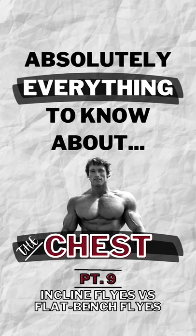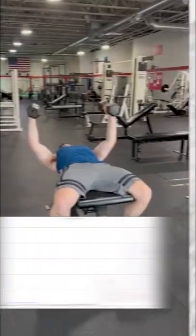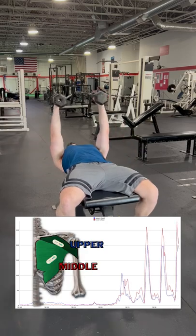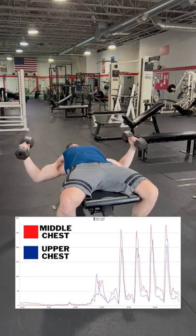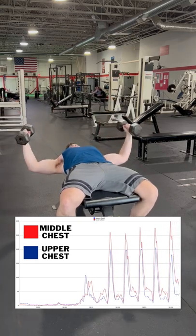What if I told you performing your chest flies on a flat bench is better than an incline? Taking a look at the activation of both our upper and middle chest, you can see that the flat dumbbell fly definitely results in more activation of the middle chest, however you can also see that the upper chest gets heavily involved as well.